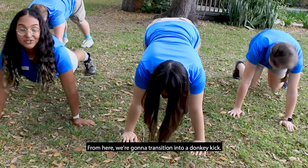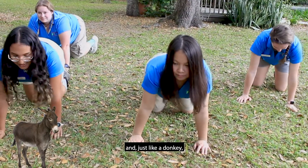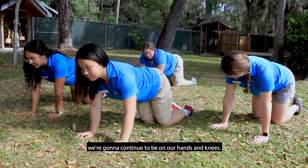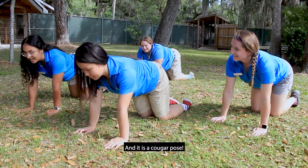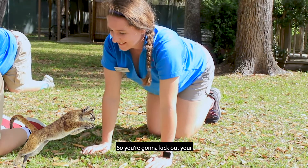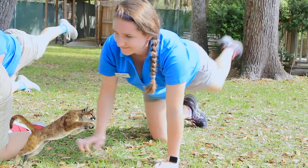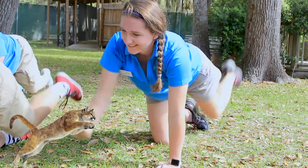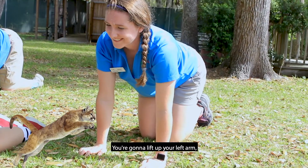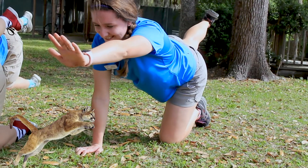Good job. From here, we're gonna transition into a donkey kick. So get on your hands and knees, and just like a donkey, we're gonna kick out. Now we're gonna continue on our hands and knees for a cougar pose. We're gonna pretend like we're jumping like a cougar — kick out your left leg and your right arm and lift for 10 seconds, then bring it down. Then do the same for your alternate arm and leg: lift off your left arm and kick off your right leg, lift for 10 seconds, and then bring it back down.